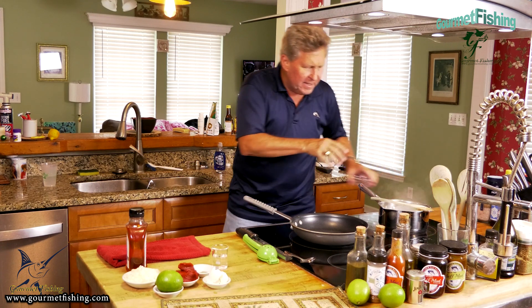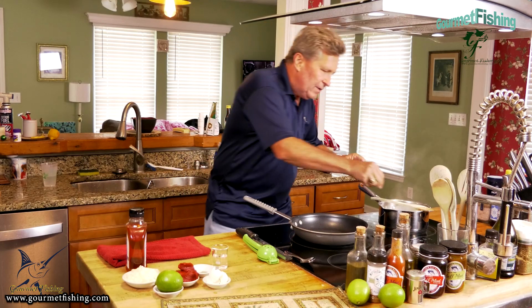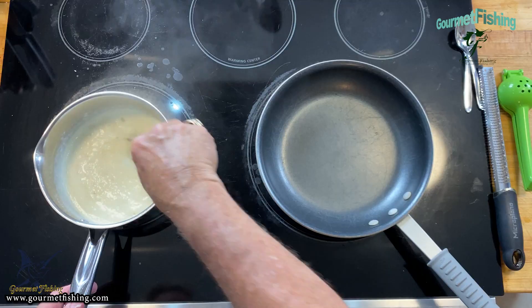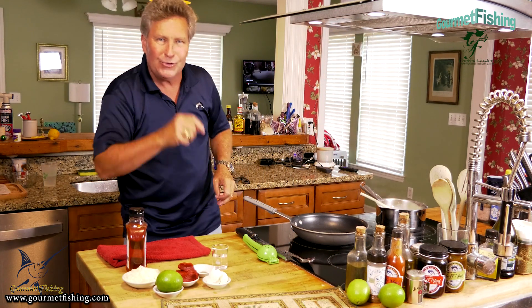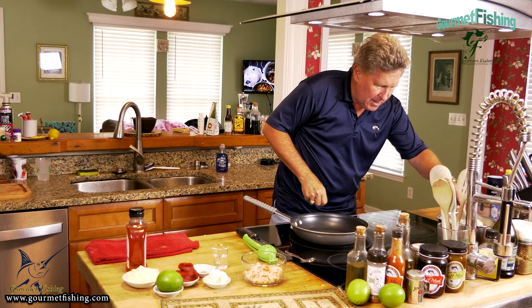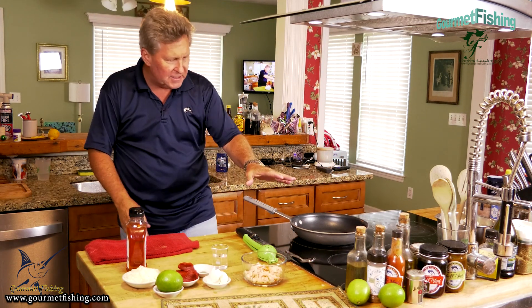We're gonna add our grits and get them all nice and stirred in, just like that - not any type of rocket science. I'm going to turn this down to medium heat and let it kind of boil-simmer for another couple to four or five minutes and that will be done. It smells pretty good! I've turned that down to low and we're gonna let this finish cooking. It's starting to thicken up and we'll be ready to begin our minced crayfish shortly.